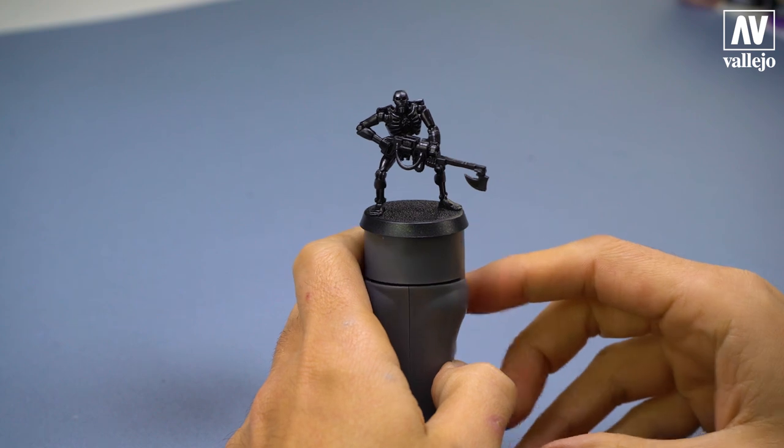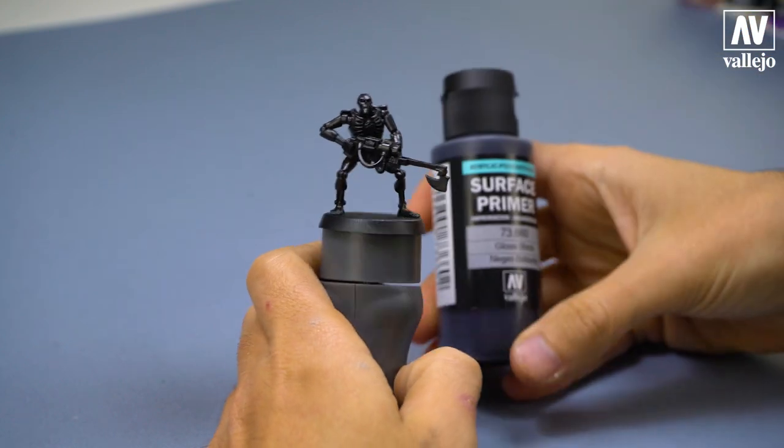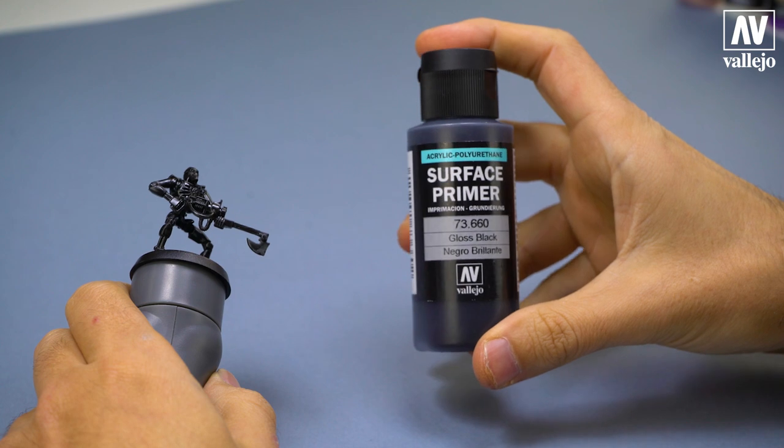The first step is to prime the mini. I use Surface Primer Gloss Black, which I applied in two or three layers.